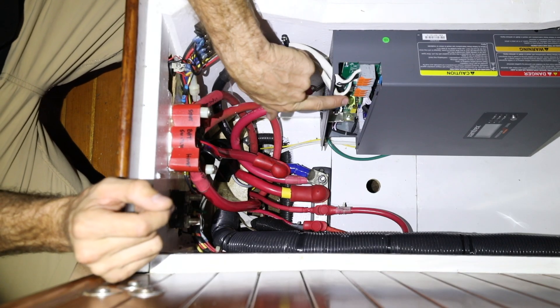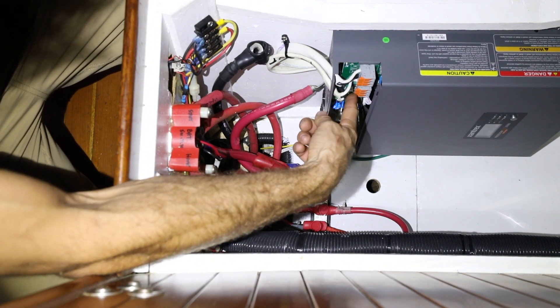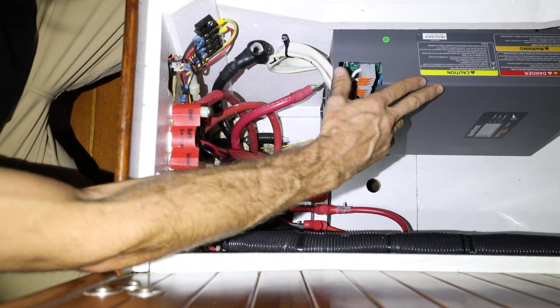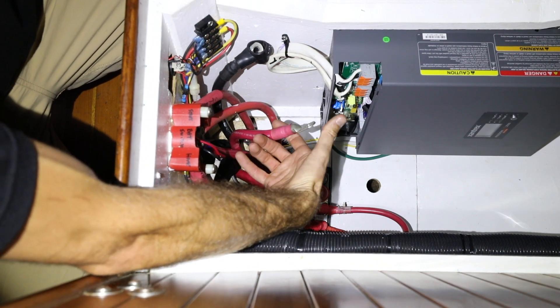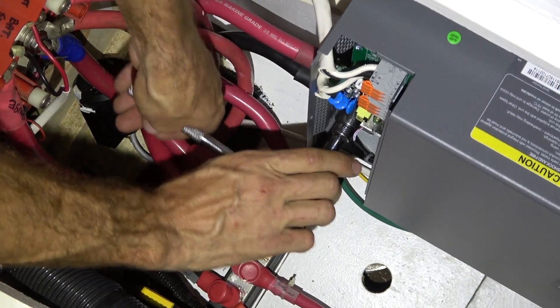Now we've connected the AC in and the AC out — this is from the shore power to the inverter and from the inverter back to the rest of the boat. Now we need to connect the inverter to the batteries, and we're going to use 3-0 battery cables. We have our positive and our negative, which come directly from the batteries directly to the terminals.